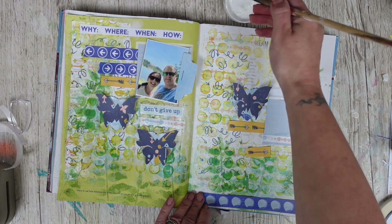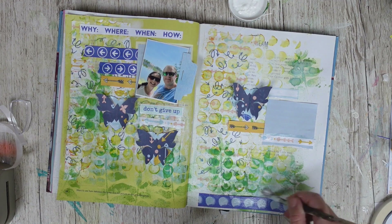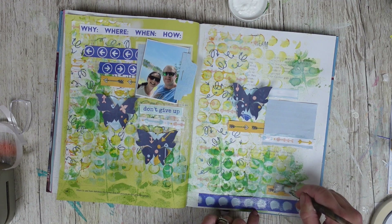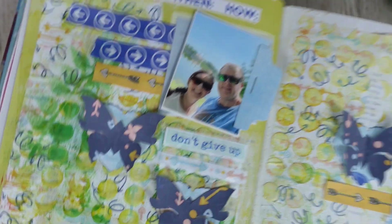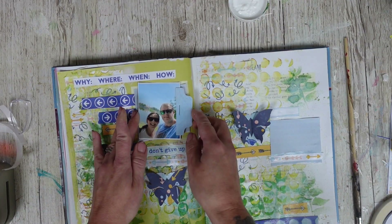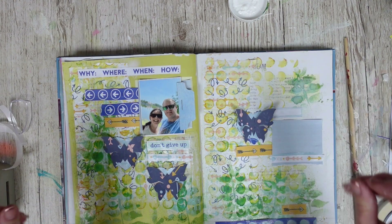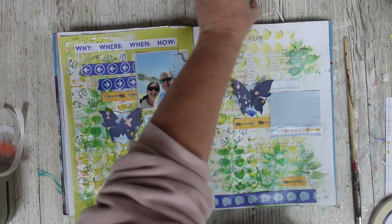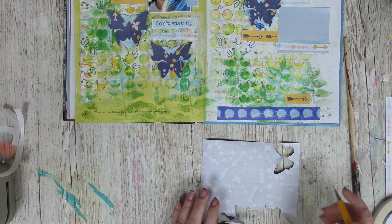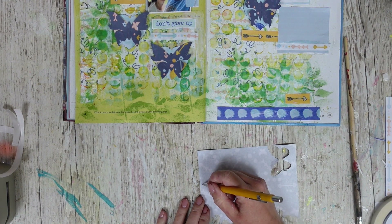Let's pop this down — I'm just using the Mod Podge from the lid at the moment. I'm not going to fully stick those butterflies down — I'm going to leave them like that. I'd like to focus on some journaling. I'd like to do some kind of big title there, but I'm not sure yet what to do. I've decided to do my own title — let's take this paper to match the butterflies. I'm just going to write out 2022.